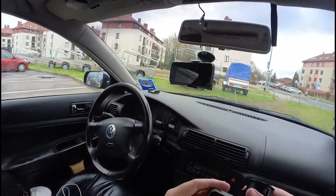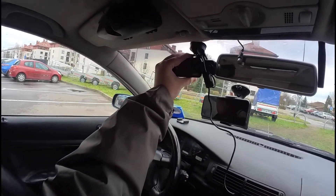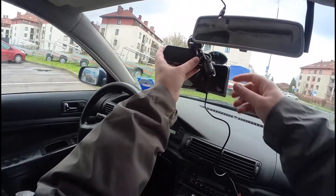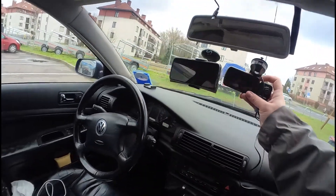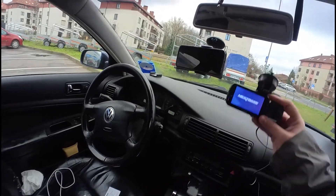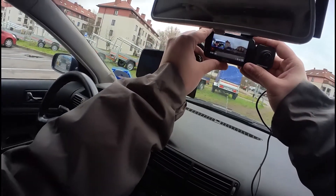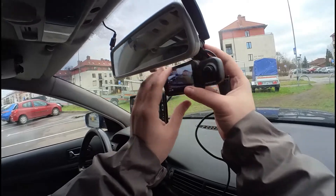Don't hit — don't hit. So we can see everything which is in the front of the car.